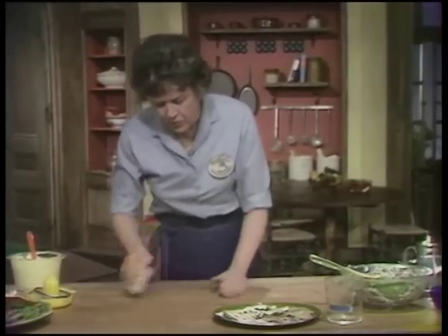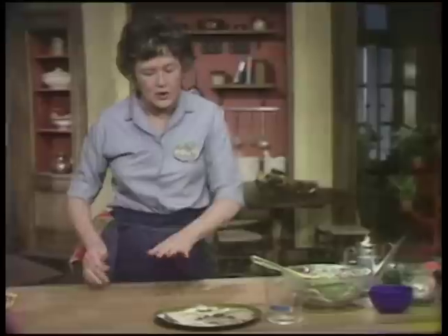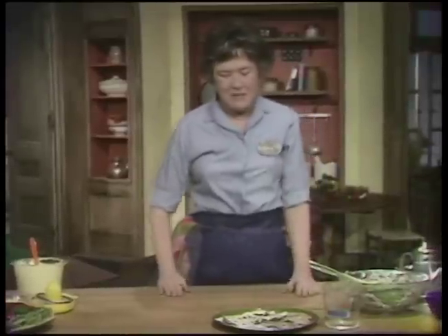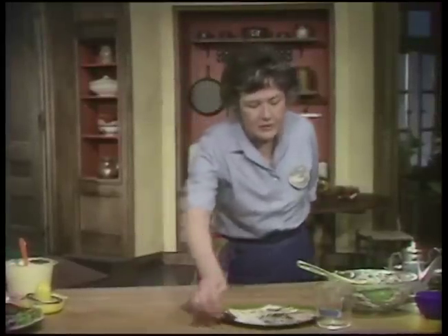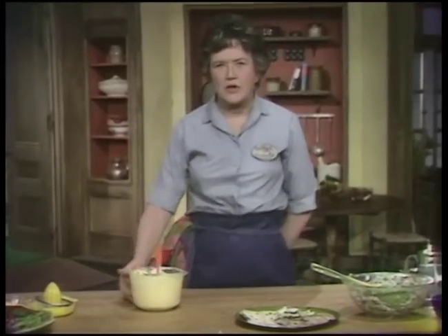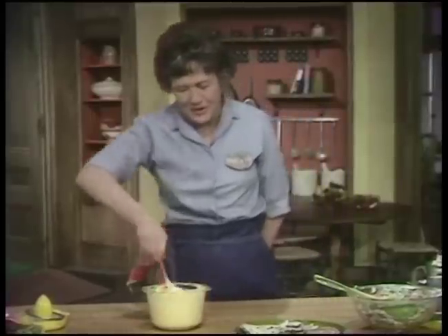If you're going to make the salad right away, say in about 20 minutes, you can keep it out. But otherwise, be sure to cover it and refrigerate it. The best chicken salad is made with the best mayonnaise, and the best mayonnaise is homemade. And if you don't have a handcrafted chicken and it's canned or frozen, then you've really got to have homemade mayonnaise, or you'll have something that just isn't interesting at all.